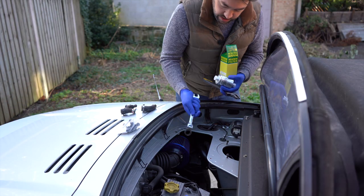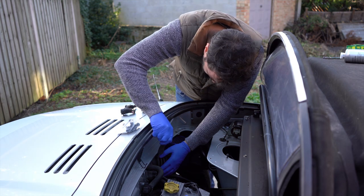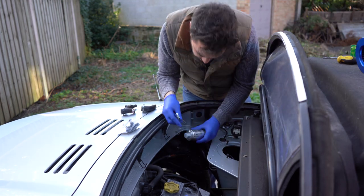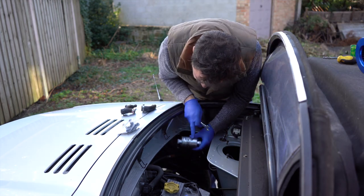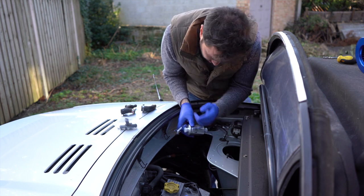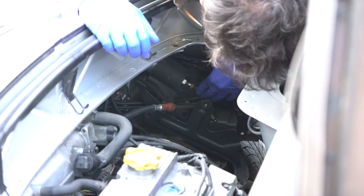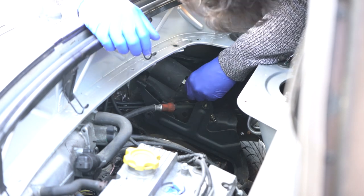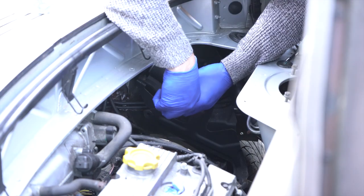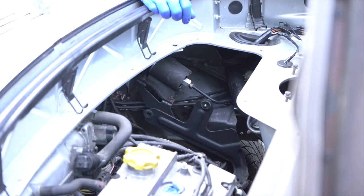I almost forgot the fuel filter - I've got to take this back out. I need to make sure I'm noting the direction of the fuel flow. Right, that's the fuel filter on.